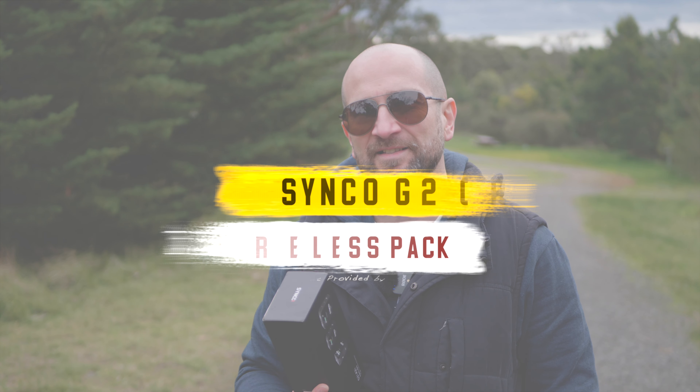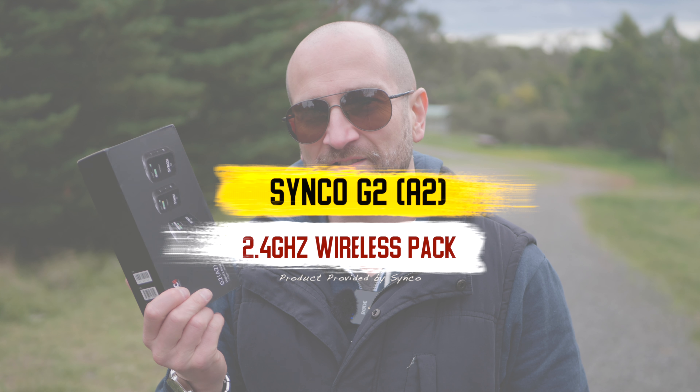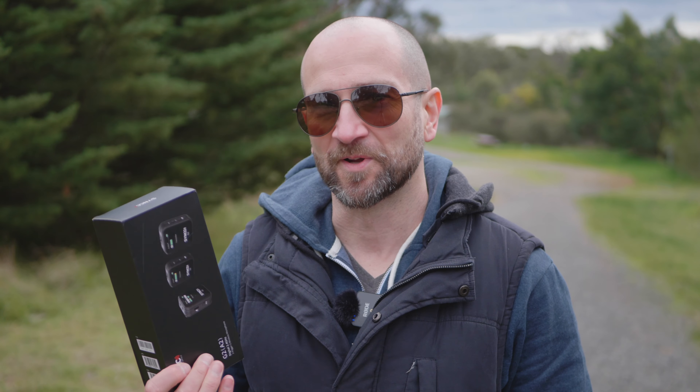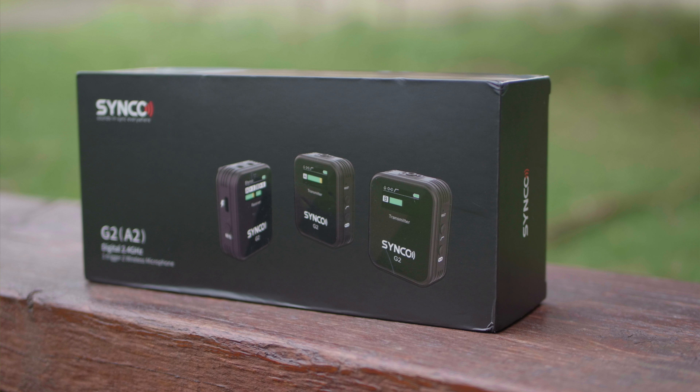Welcome to the channel, folks. My name's Shane. In today's video, we're checking out a wireless solution that's in direct competition to the Rode Wireless Go 2. I'm using a Rode Wireless Go 2 right now, so it'll be interesting to see how well the Synco G2 A2 holds up.